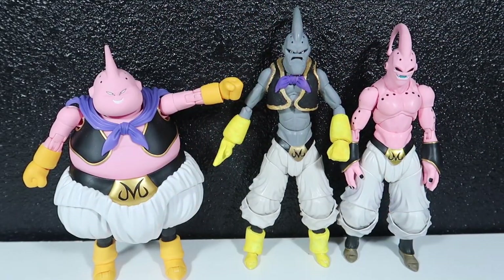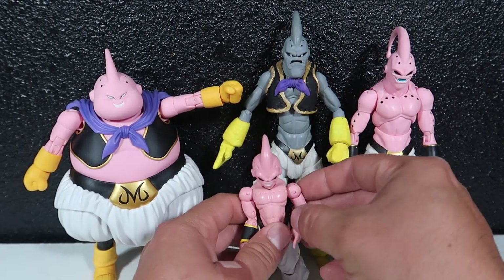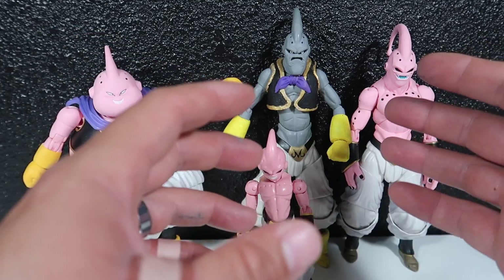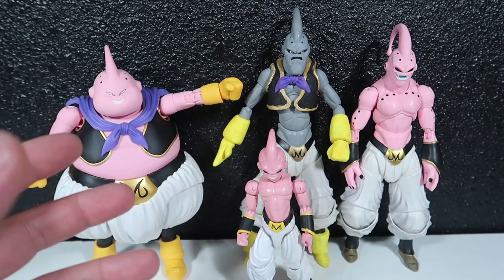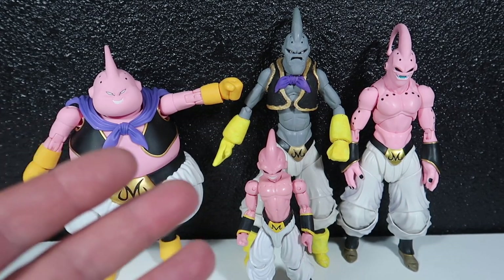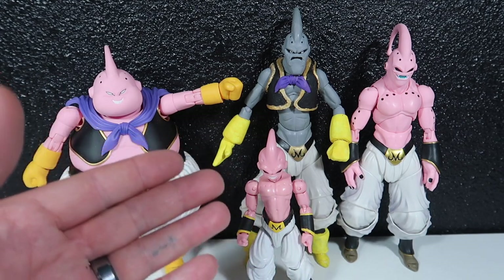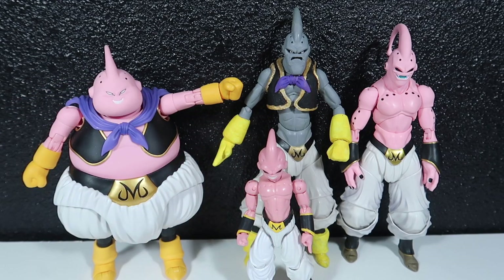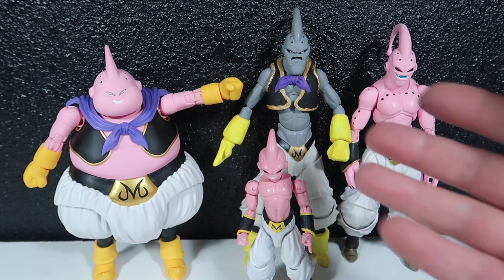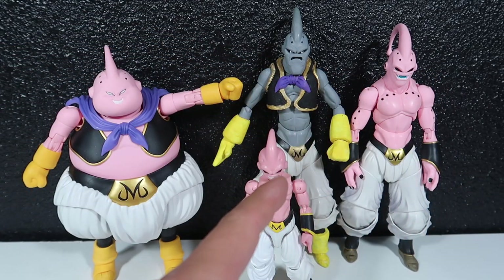Now I have all the Boos — I even have Kid Boo, but this one is a Dragon Stars figure. Honestly I'm not a big fan of Dragon Stars; ever since I started collecting SH Figuarts, Dragon Stars just aren't really in the same class. But you get them because they're Dragon Ball Z figures — especially Evil Boo or Kid Boo — because I love the Boo figures.